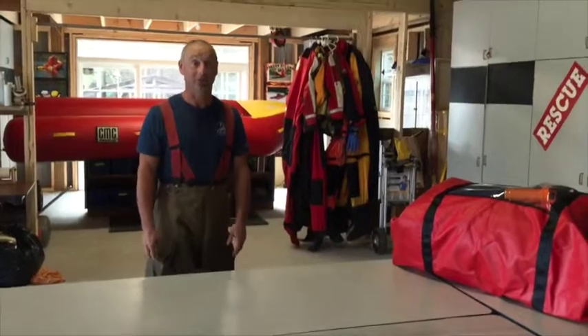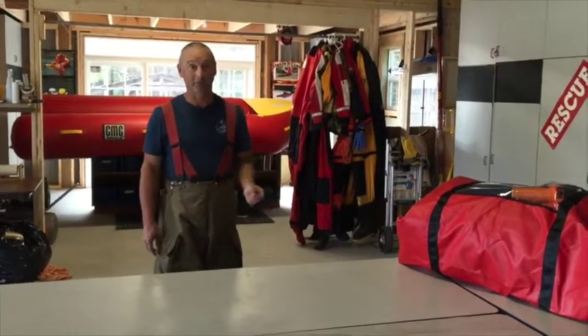Hi there, my name is Brian Simms and I'm going to show you the product called the RITCRAFT, which is a multi-purpose rescue device.